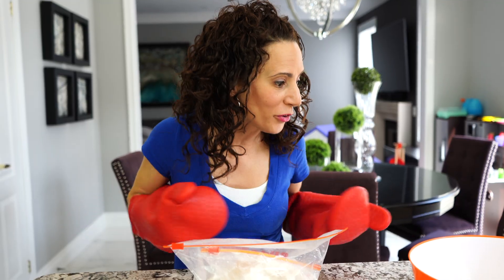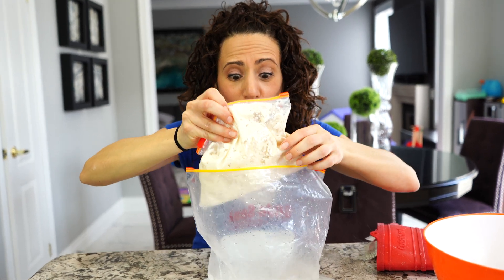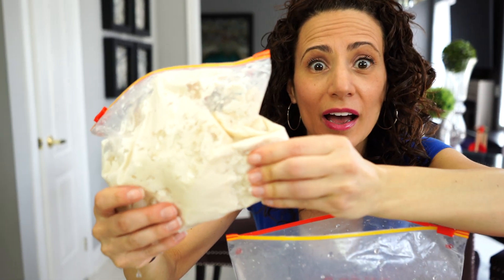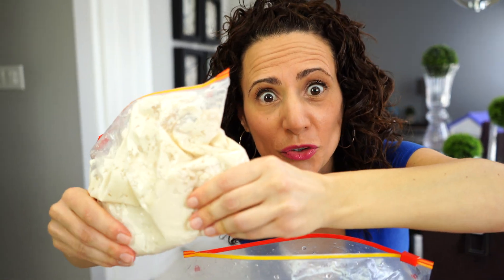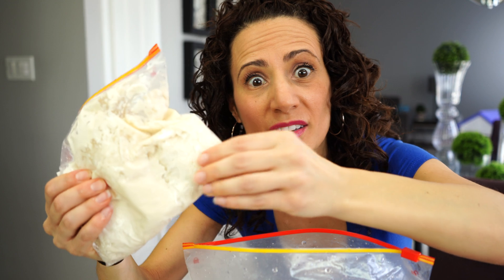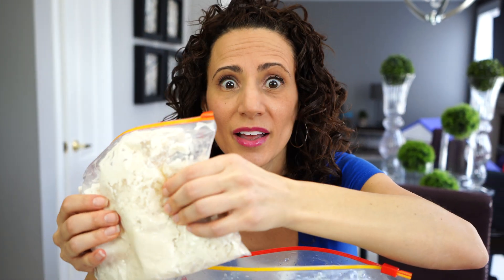I think it's ready, so let's check it out. One tip: use oven mitts when you do this because my hands were freezing. I'm so excited, I hope it worked out. Wow, look at that — it got so hard, just like ice cream! So what happened here is the fat deposits from the cream stuck together, and that's how we made the ice cream.